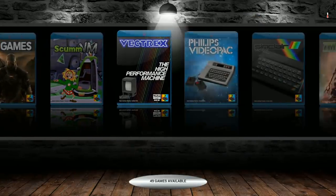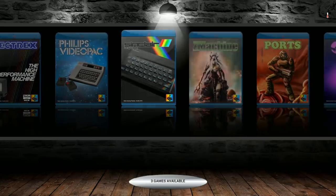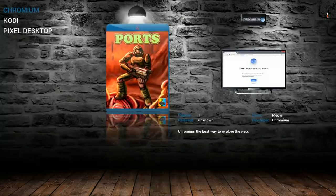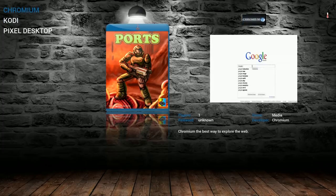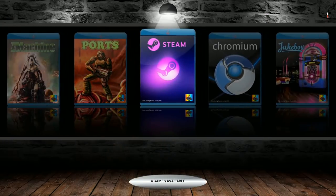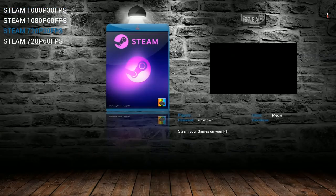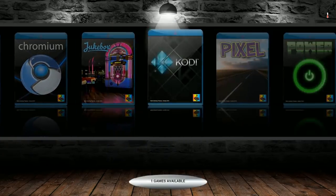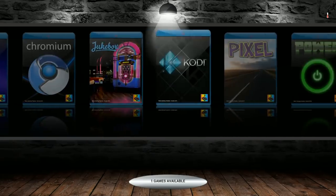Vectrex: 20. VideoPac: 49. ZX Sinclair: 375. Z Machine: 3 — you've got the Zorks. Ports include Chromium so you can watch Netflix on your Raspberry Pi, Kodi, and Pixel if you're going to use it. Stream allows you to stream from your computer to your Pi. Jukebox, Kodi, and Pixel are also accessible from ports.